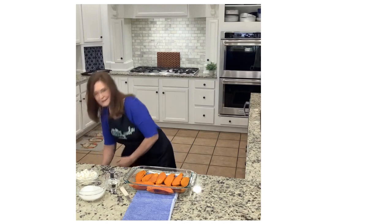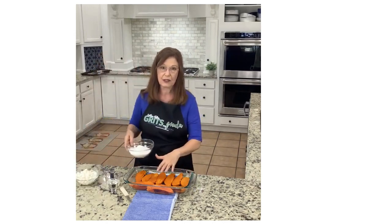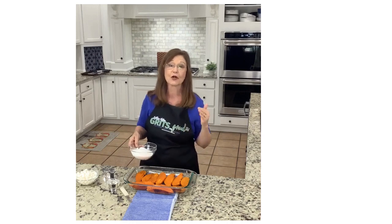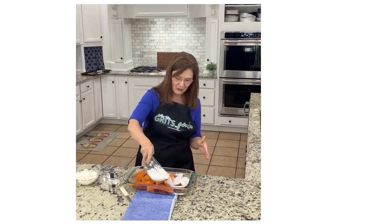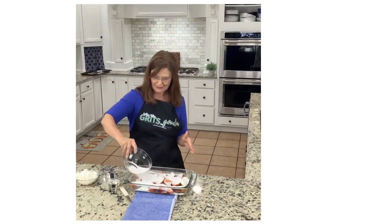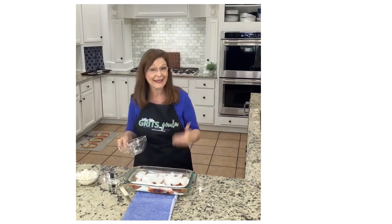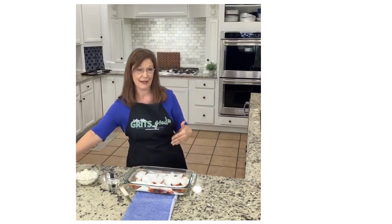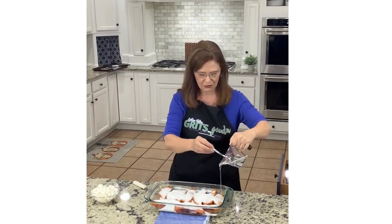35 seconds in the microwave and we're back. Now we're about to sprinkle a cup and a half of sugar. Yes, I know it's a lot of sugar, but y'all this makes it so good. Remember, we're candying sweet potatoes. So take the sugar and sprinkle it over, then put the corn syrup right on top of the sugar.